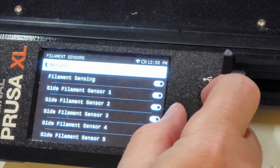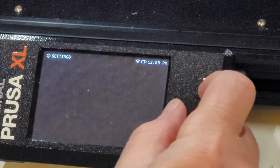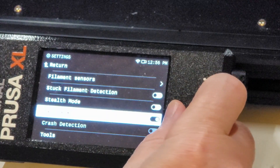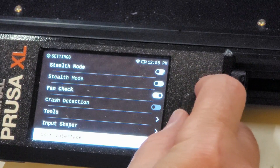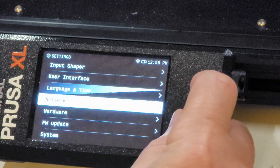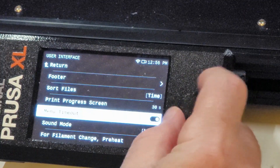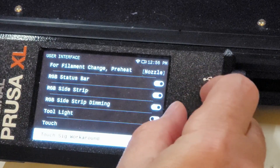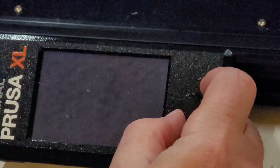Nice. I'm going to leave them off. You can turn stuck filament detection on and off, and it's off by default. Crash detection is off still for some reason — it's probably going to be under User Interface. There it is. Touch — turn that on. Okay.